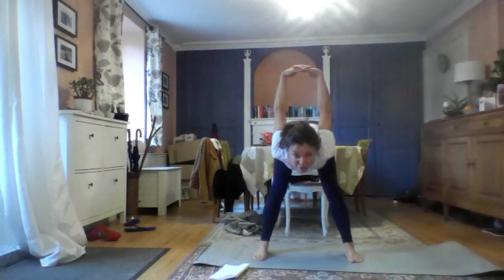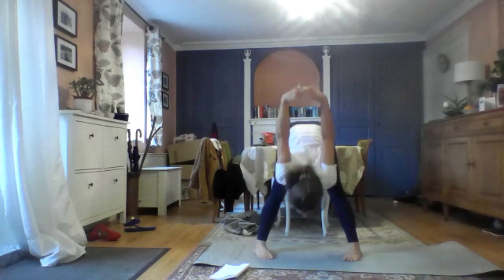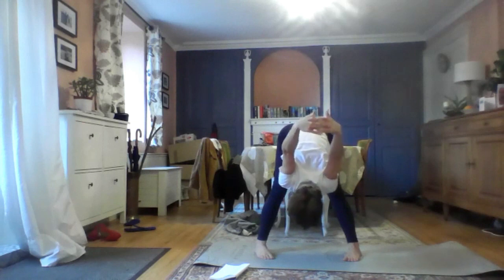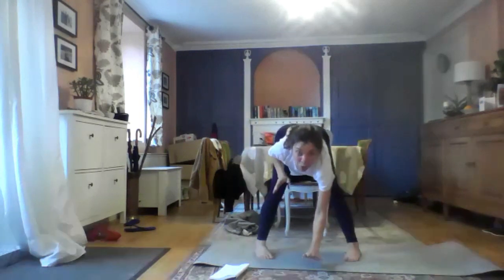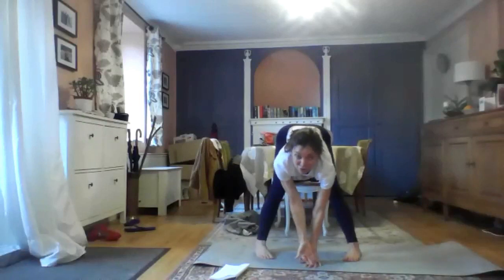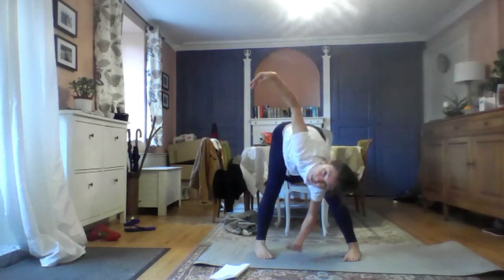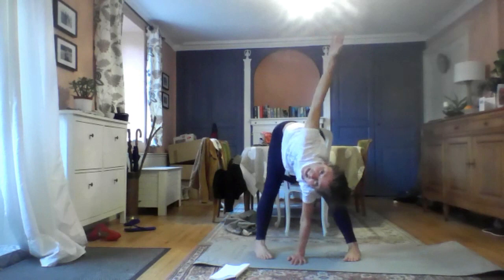Turn your toes slightly pigeon inwards — just slightly inwards. Should give you an extra stretch. And then release your hands. And you're going to put one hand in front of your face on the floor. Then you're going to inhale, exhale and twist with the other arm. Left hand in front of your face, right arm up. Inhale — there you go. Look up at your hand. It's a nice twist. Three breaths.